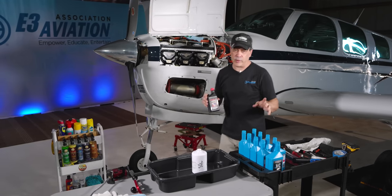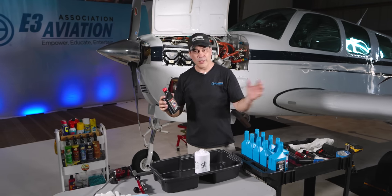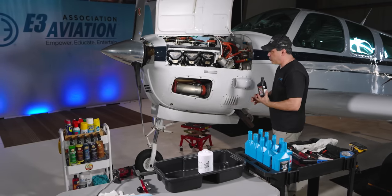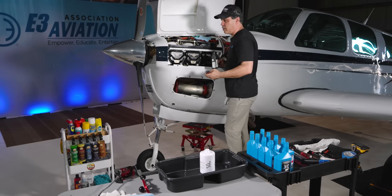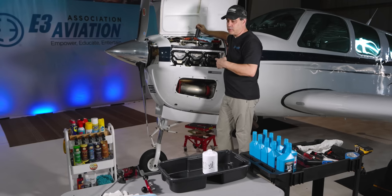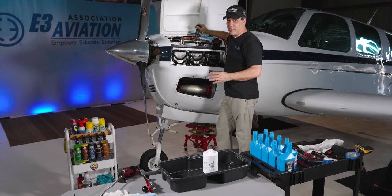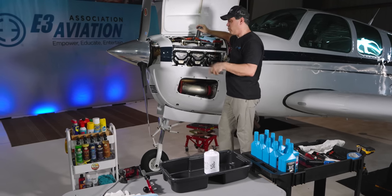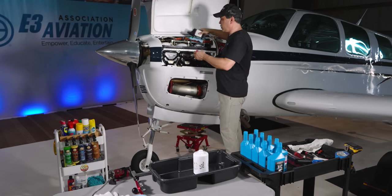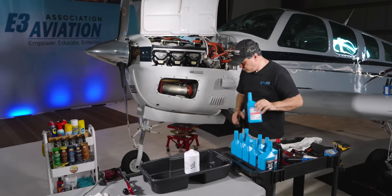A couple things about cam guard: do not put it in new engines - if you're breaking in an engine, I think they say at least 10 hours before using cam guard, so check that. Also I make sure I'm going to run the plane up today if I'm putting cam guard in. You don't want it just sitting down in the bottom for a long time. Don't change the oil and then leave the plane for days - get the cam guard in, get the oil in, run the plane up as soon as you're done.